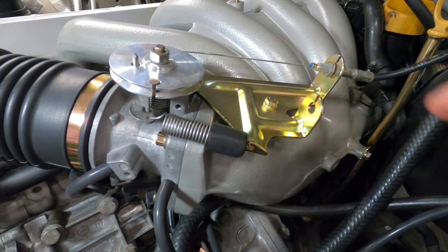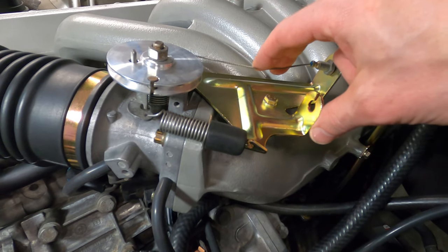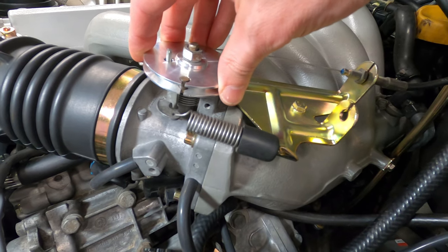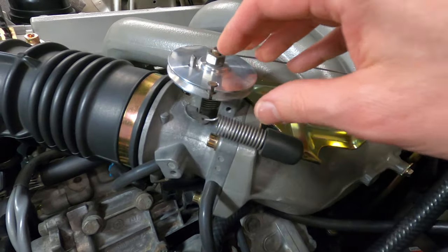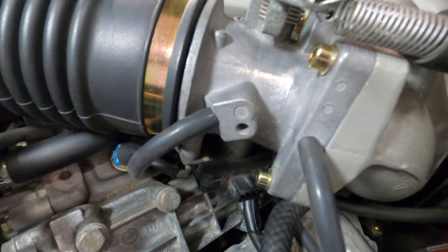Adjusting the throttle cable involves removing the slack from this particular span of the cable. When you depress on the accelerator pedal, it pulls the cable and turns the throttle cam. The throttle cam opens the butterfly valve inside the throttle body, but it also activates the throttle position switch down below.